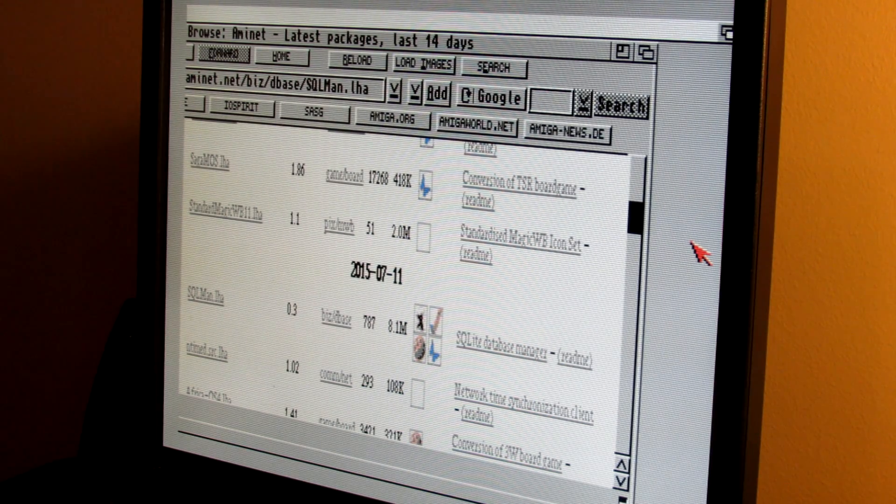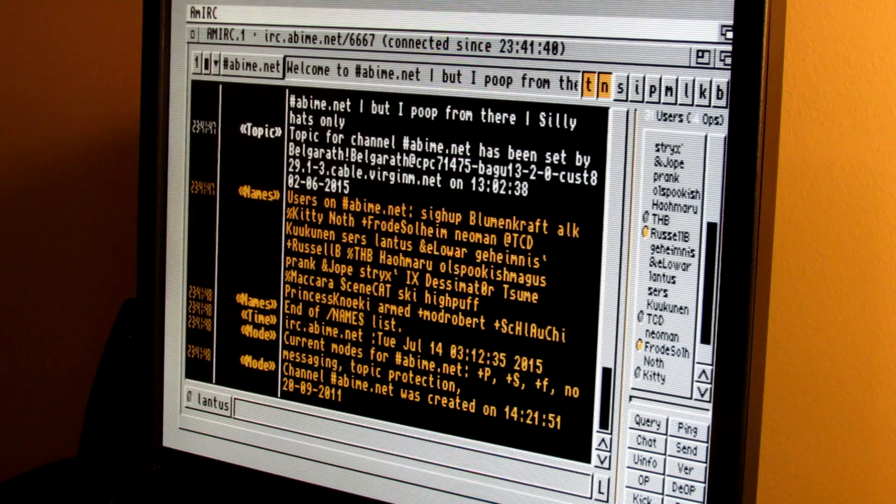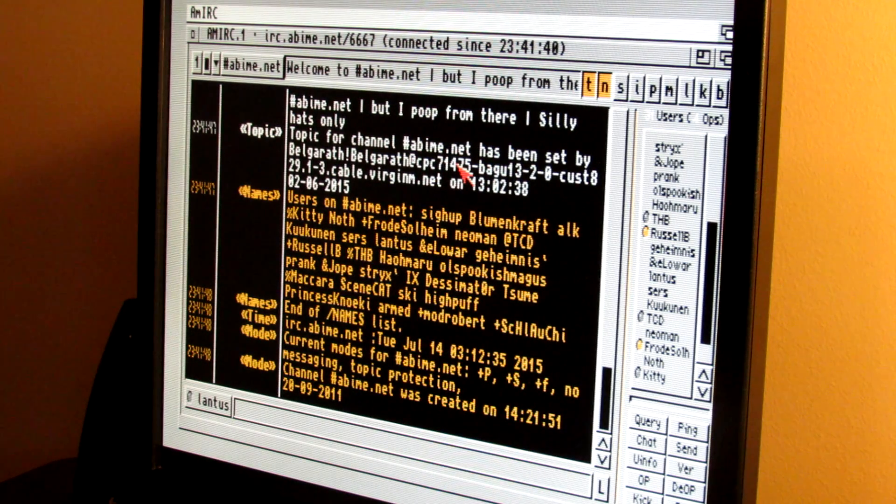On an A600 you've got the PCMCIA port and the option to use a wired or wireless PCMCIA card, but on an A500 I think the Plipbox is a very good solution. I'm personally going to retire my Raspberry Pi setup in favor of this — it's an awesome solution if you're interested in getting your Amiga 500 online. I'll leave a link in the description below, and there's also a seller on eBay currently selling these. That's all for today — catch you on the next video, bye for now.